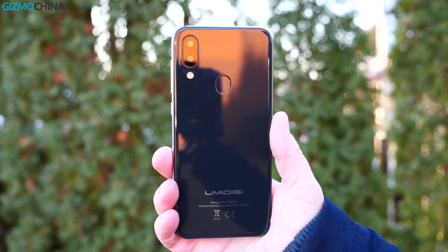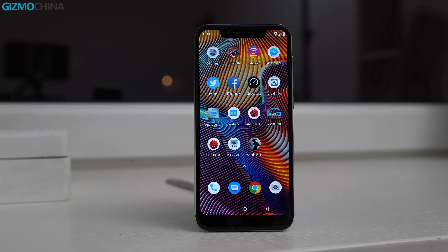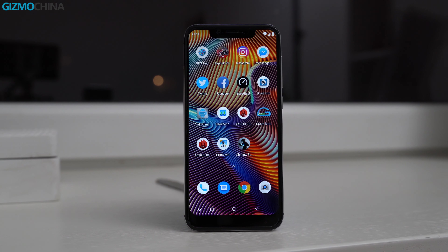Finally, the UMIDIGI A3 Pro is definitely not perfect, but for the price I think it's a great bang for the buck.